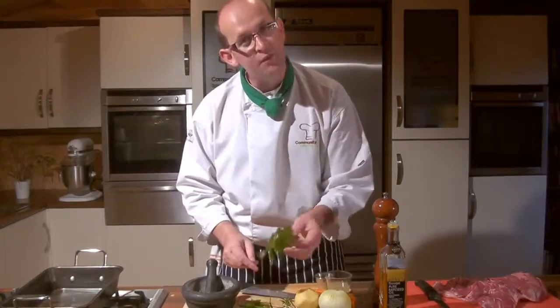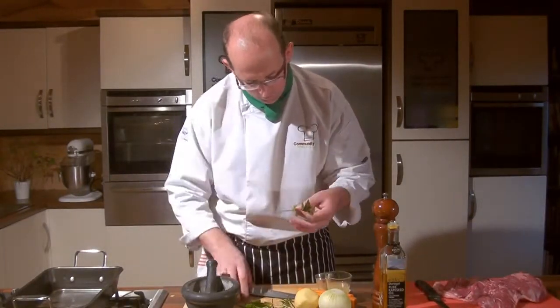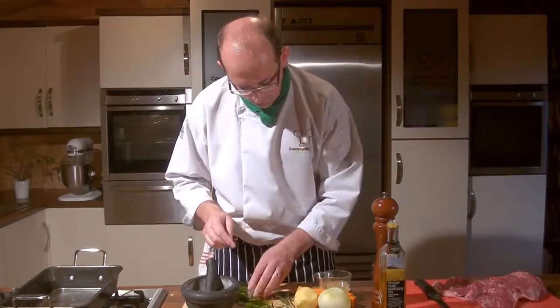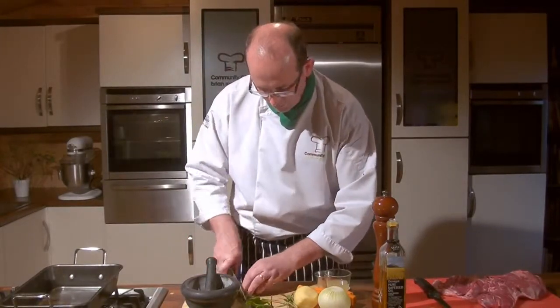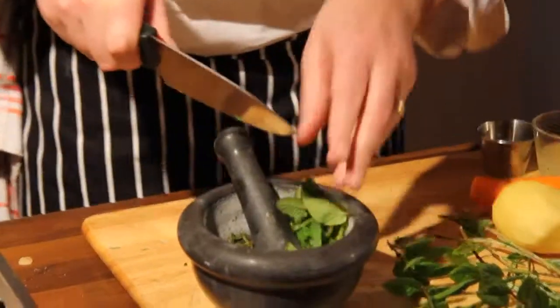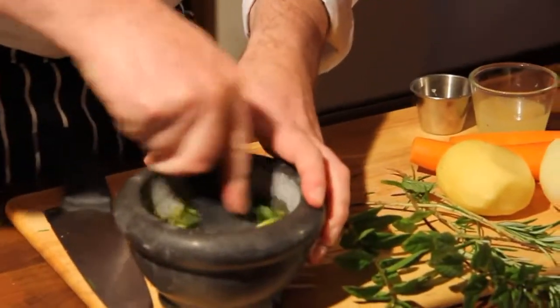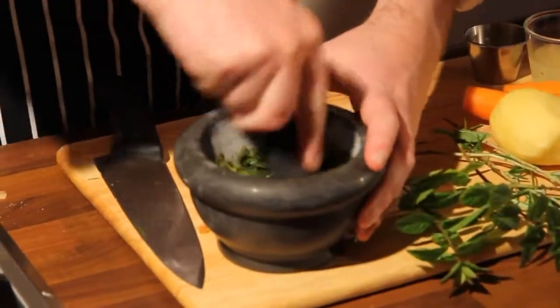Just the leaves — same thing again, pull them away with your finger and your thumb, pick them off, you don't need the stem in there. A little light chop of those prior to going in on top of our rosemary, and again going to spend a few seconds breaking that down. There's a wonderful aroma going on here.